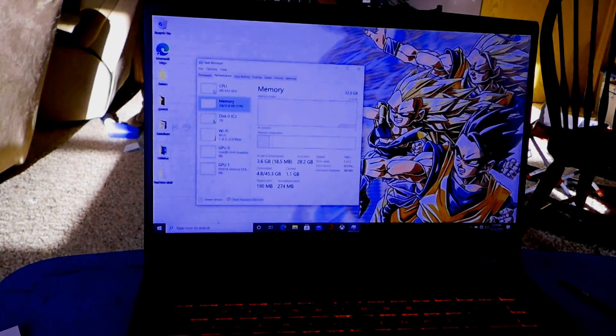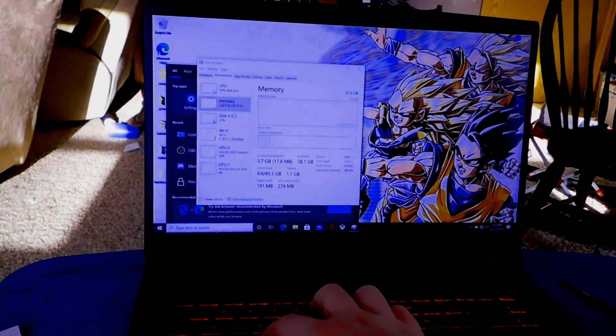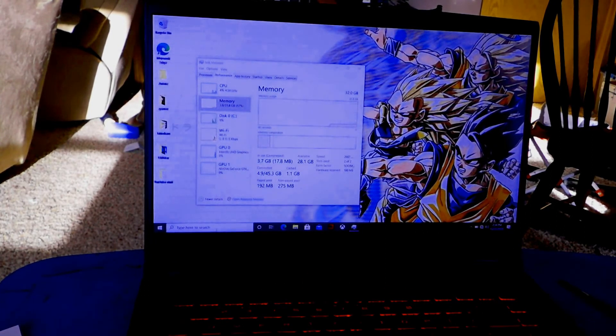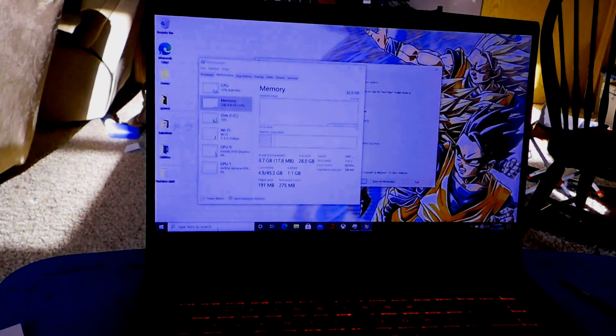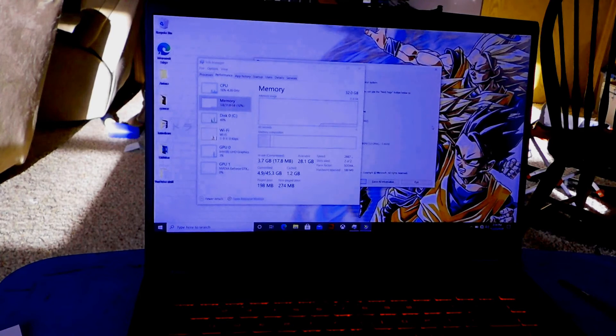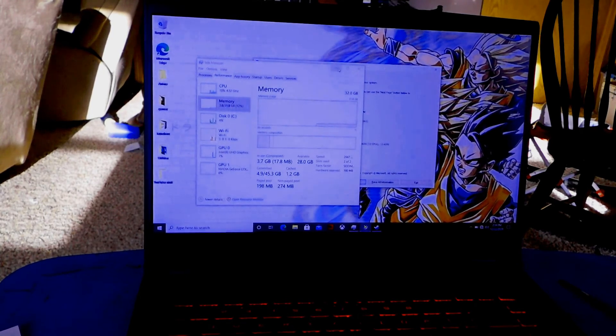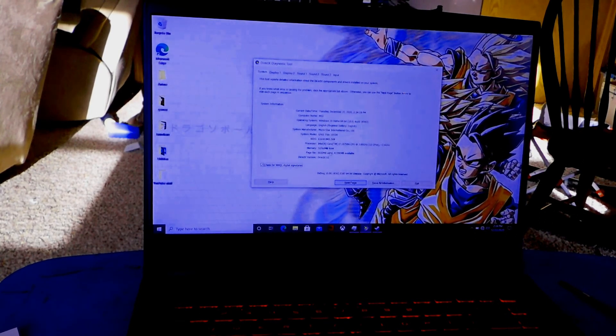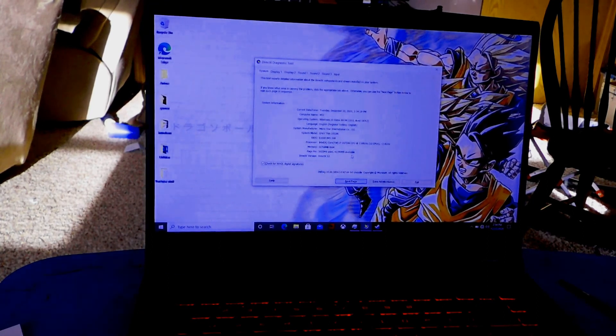We're also going to do a quick DX Diag for another bit of confirmation. 32 gigs — awesome. Right there — 32,768 megabytes of RAM. We are done, we got it in. I hope you found this useful. Be sure to like and subscribe if you haven't already, and I'll see you guys next time. Bye-bye.